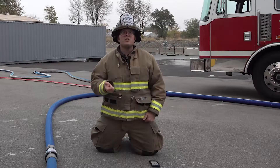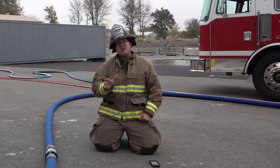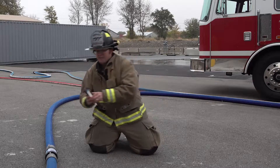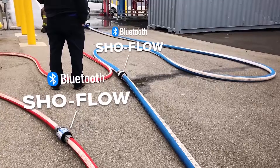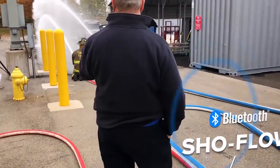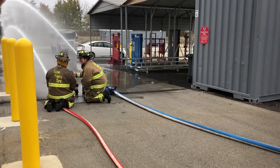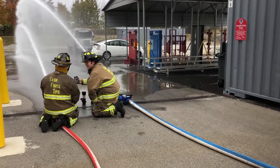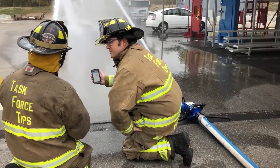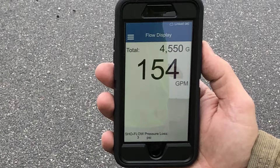The ShowFlow has an internal water-driven turbine that spins, and as it spins it generates enough power that you and your entire crew or training staff can connect your smartphone or tablet to the ShowFlow. You have the ability to read your flow rate, totalize so you can see the total amount of water delivered during that evolution, and see your friction loss of the flow meter — all in real time from your smart device.